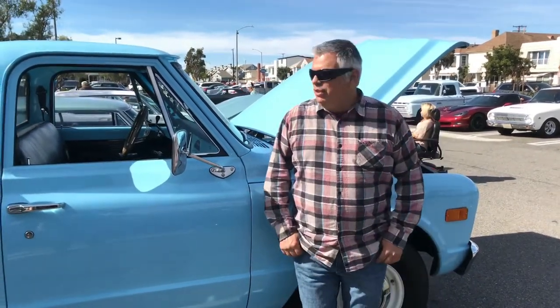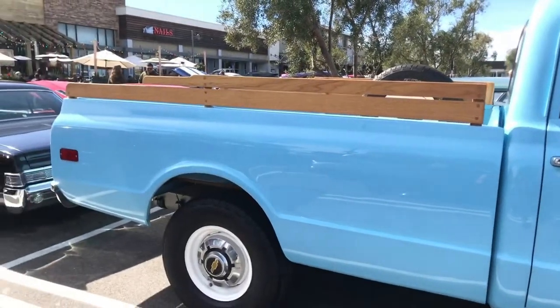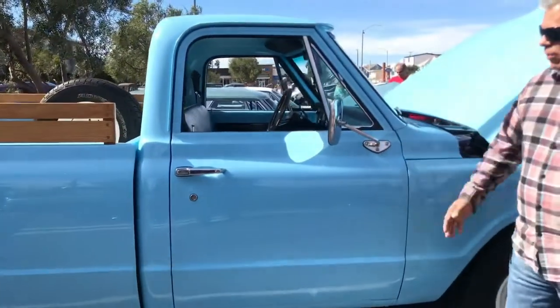When we picked up Dixie, it was a project car. It was a graduation gift for my son's high school graduation. So we figured we'd do a project together. It was a rust bucket, and over the course of three years it went from rust bucket to what you see here.